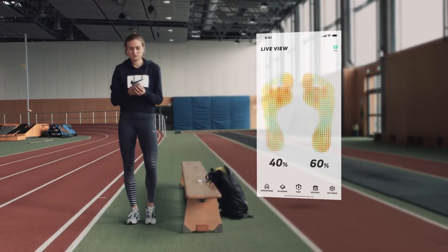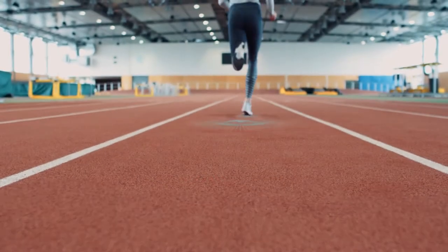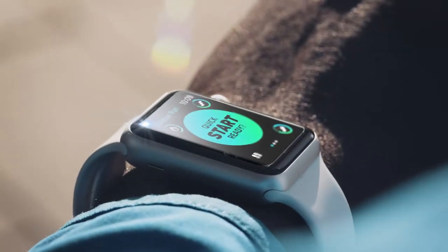The live view gives you more control over your movement. Run a baseline and Run-V will tailor a training plan to your individual technique. Hi Mo, today we'll work on reducing your impact.